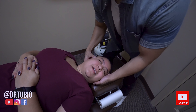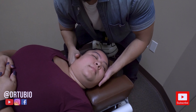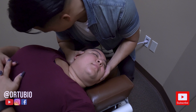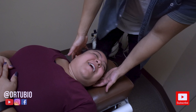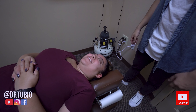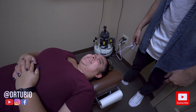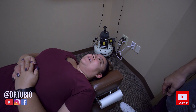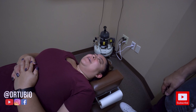Right there — you feel that right there? Tilt your chin upwards and now we're breaking this curve right here — the C6, C5. You all right? Yes. Good. Oh, that felt awesome. It was like pressure just released, right? Yes.